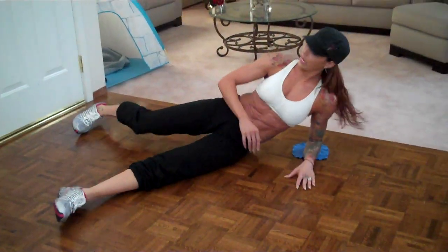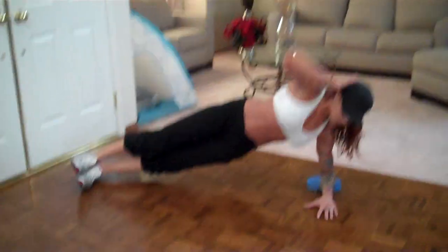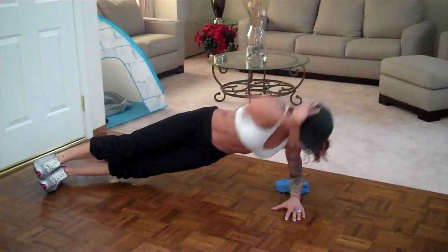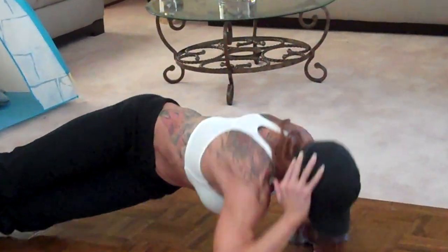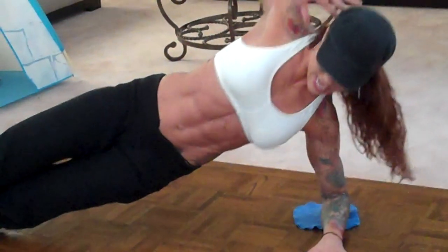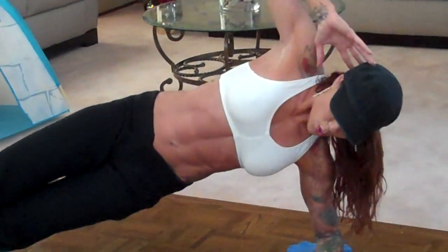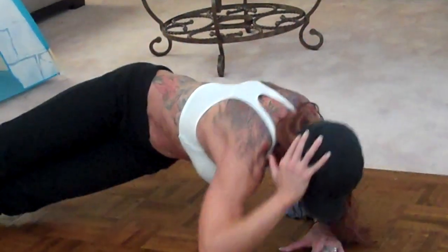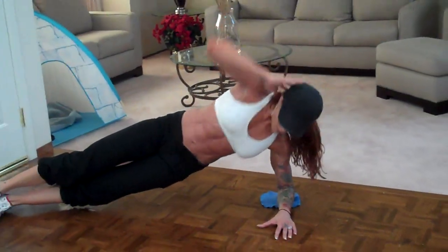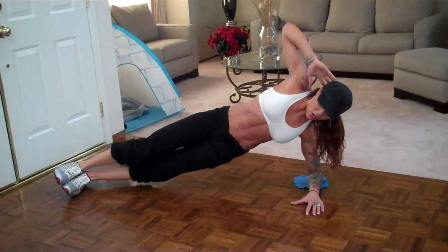I'm going to go on the other side now. Move my little mat here, put one foot on top of the other. Make sure elbow is under shoulder — I'm going to do the obliques again. One, four — my back's cracking — eight, nine, ten, eleven, twelve.